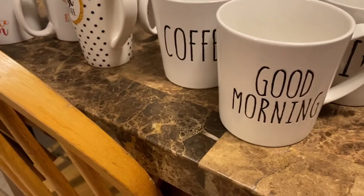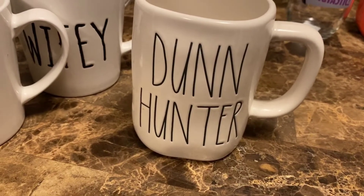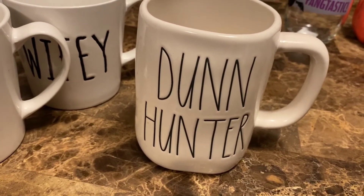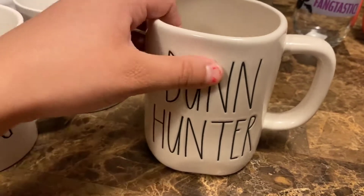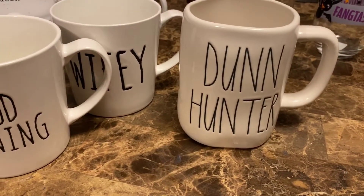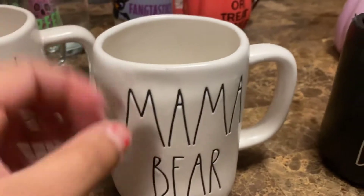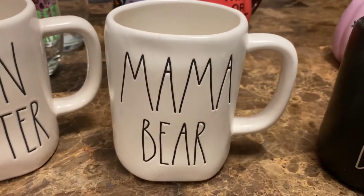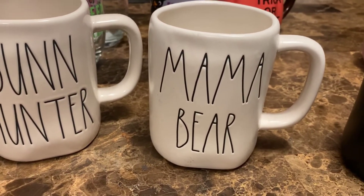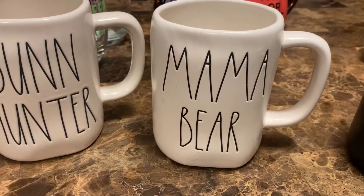I do have a Rae Dunn mug. I love to hunt for Rae Dunn mugs and all that stuff, so this falls into the fall category. I am a Dunn hunter — it says Rae Dunn right there. And this one says 'mama bear,' also by Rae Dunn, and it just screams fall to me because fall reminds me of bears and deer and all that.